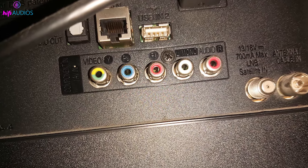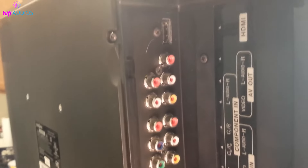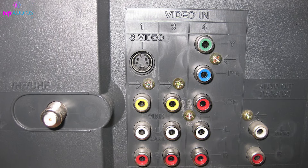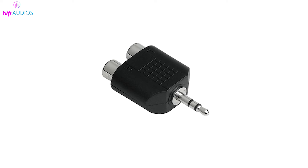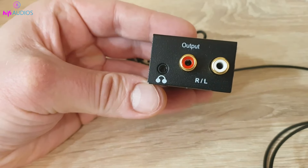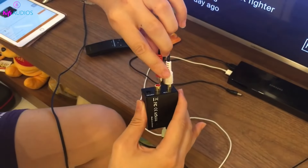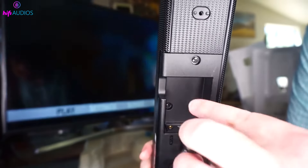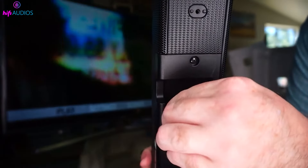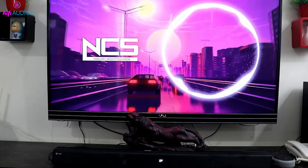What if your TV has no aux jack? No aux port? No problem — here are a couple of quick fixes. RCA ports: if your TV doesn't have an aux port, many TVs have RCA outputs — you might recognize them as those red and white ports on the back of your TV. You can use an RCA to aux adapter, which acts like a little bridge connecting the red and white RCA ports on your TV to the aux port on your speaker. Just plug the red and white ends of the adapter into the matching RCA ports on your TV, then connect the other end into your Bluetooth speaker's aux in port. Your TV sound will now play through your Bluetooth speaker, enhancing your viewing experience with much better sound quality.